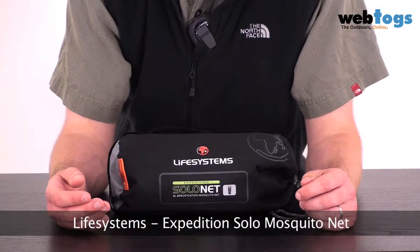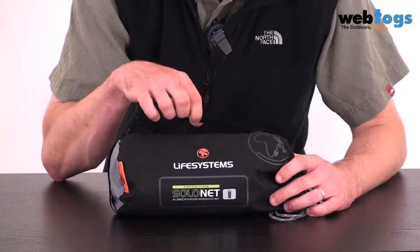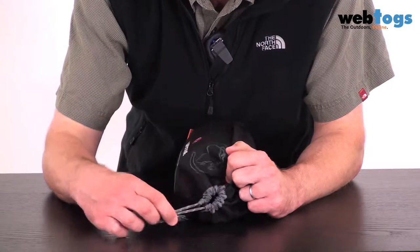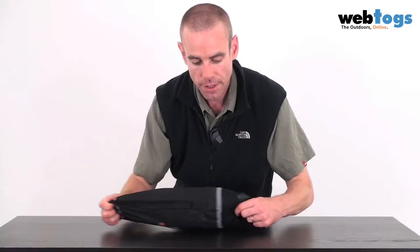Hi there and welcome to webtogs.co.uk. Today we're taking a look at the Life Systems Expedition Solo Mosquito Net. In common with the other Mosquito Nets in the Life Systems range, it comes in its own little carry bag that you see here. There's a carry handle on the top, and if we have a look at the top end here, you'll see that there's a draw cord that we're going to open up and pull the Mosquito Net out from.